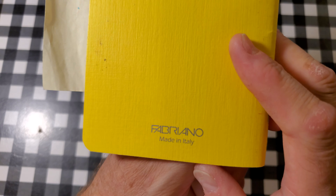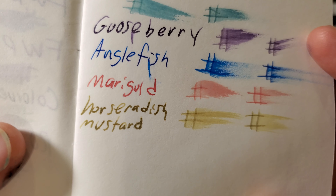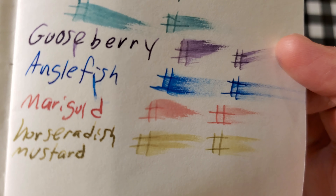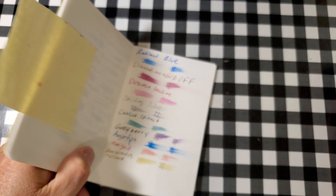Fabriano EcoQua, 85 GSM. Feathered just a little bit. Ghosted through the page. I might not use the back side of this paper.